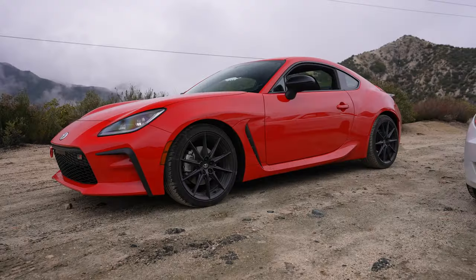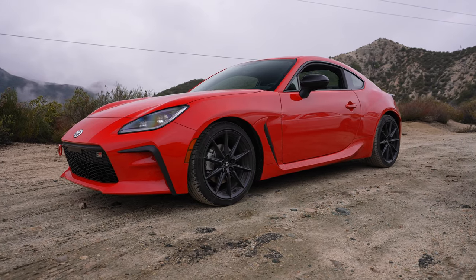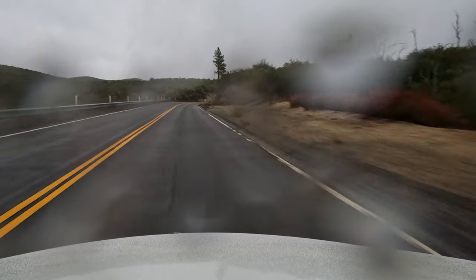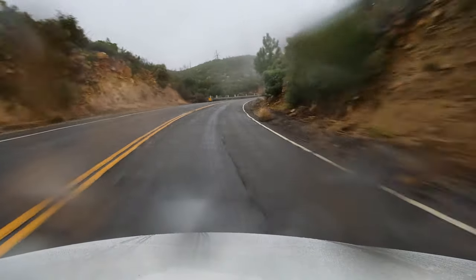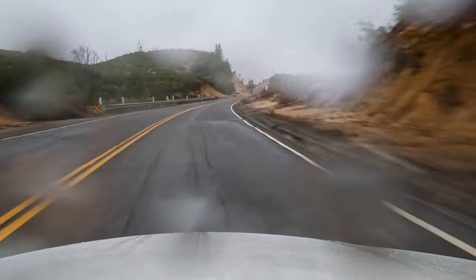This car is about 500 pounds heavier than the 86 behind us, so that's going to be the biggest difference. Let's get on the road and take a drive on this rainy day. This is the N52 engine, which loves to rev — it sounds so nice. They use this engine in a lot of different vehicles. It's an inline six, three liters and naturally aspirated, just like the 86.